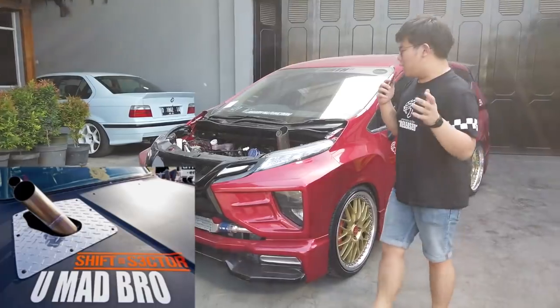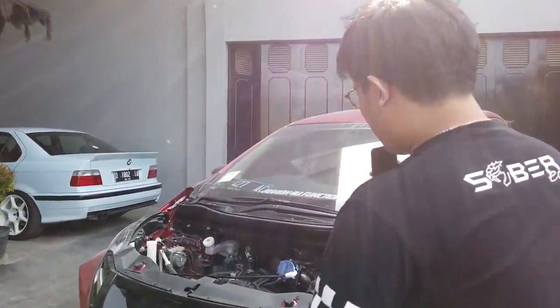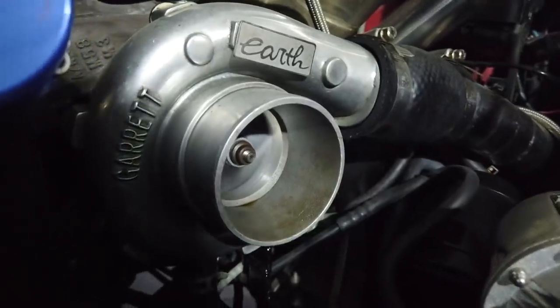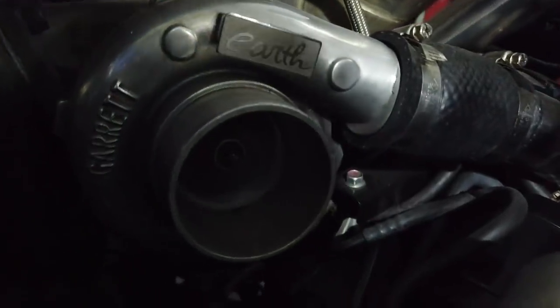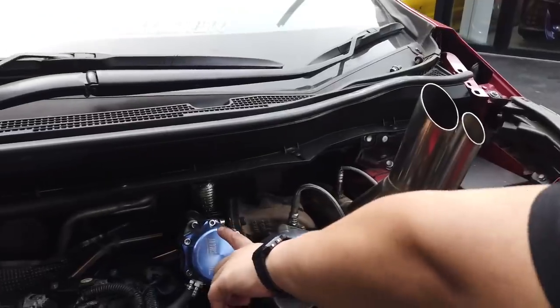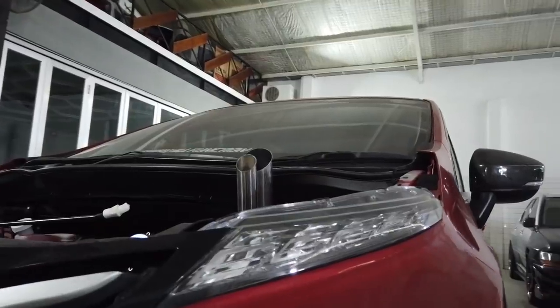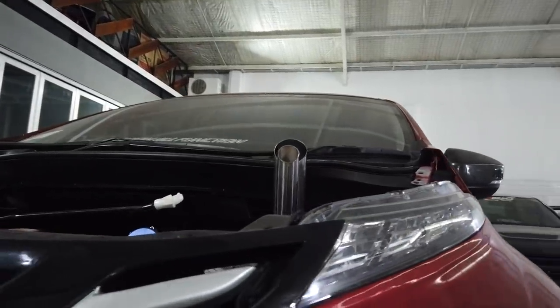Jadi bisa langsung dilihat aja ini — gua pake Garrett turbonya, seukuran TD04. Ini screamer pipe-nya yang tadi gua bilang. Mestinya ini dibuangnya ke bawah biasanya, kalau nggak ke belakang. Ini gua langsung ke depan, jadi video-video untuk cuplikan yang keluar apinya mungkin nanti boleh ditampilin di cuplikannya langsung.